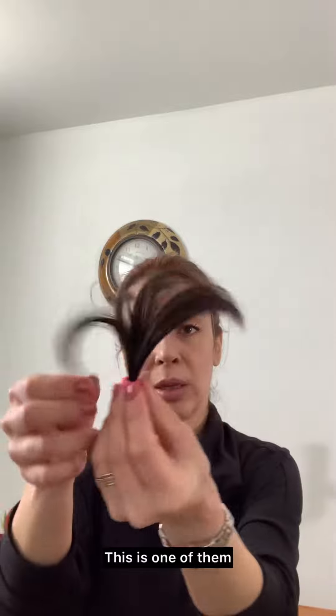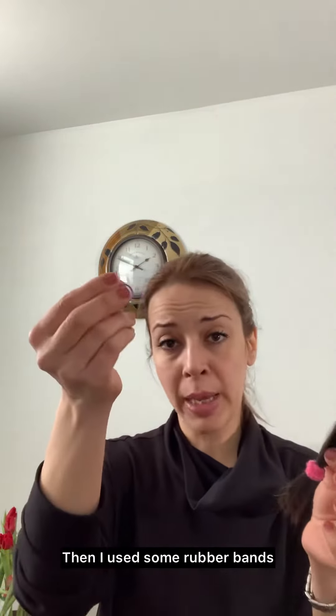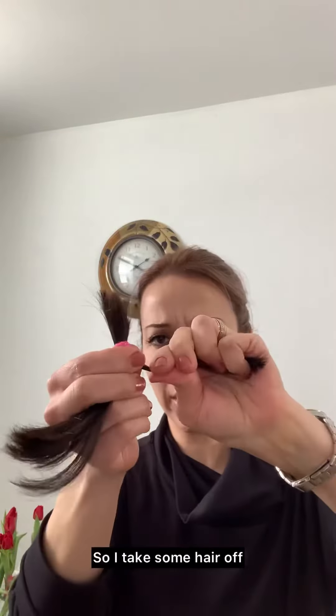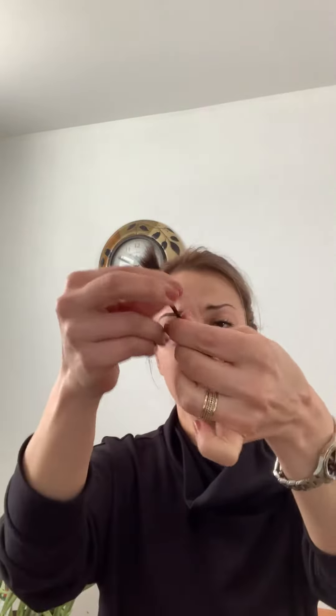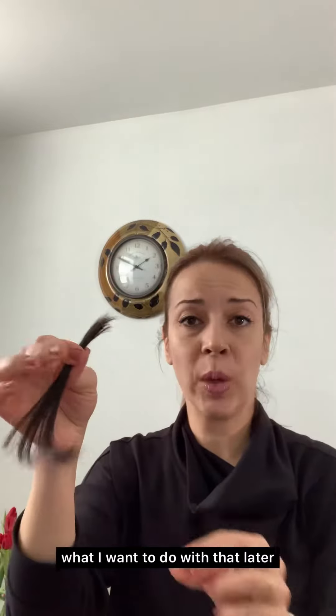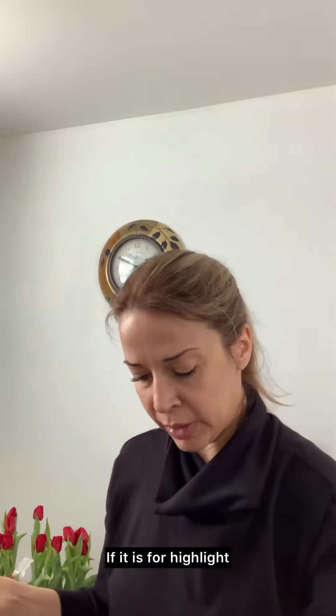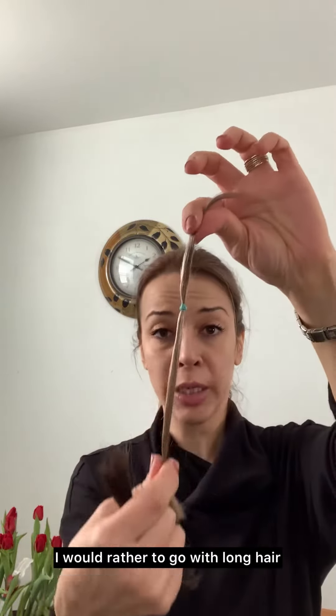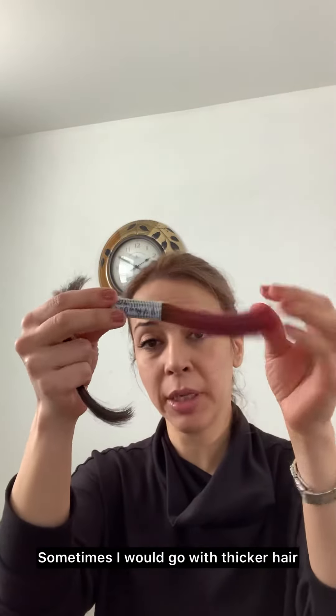This is one of them. Then I used some rubber bands — this kind of rubber band, they are very stretchy. I take some hair off depending on the thickness, depending on what I want to do with it later. If it is for highlights, I would rather go with longer hair; sometimes I go thicker.